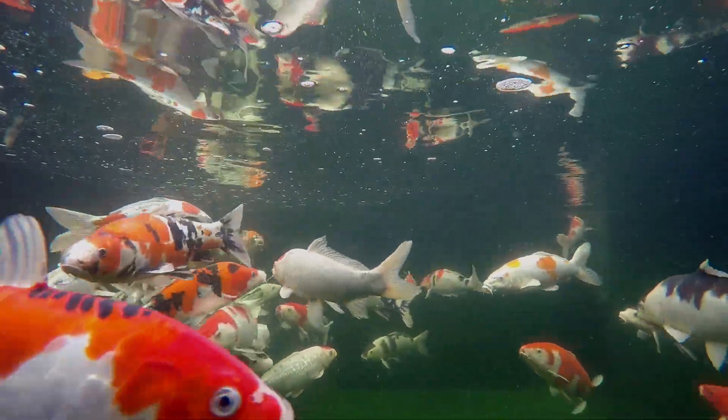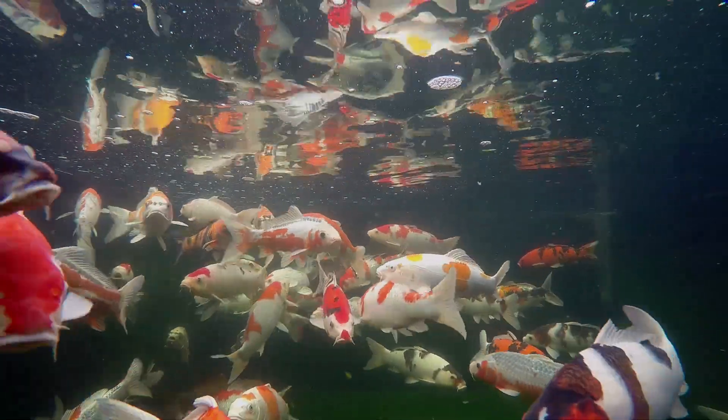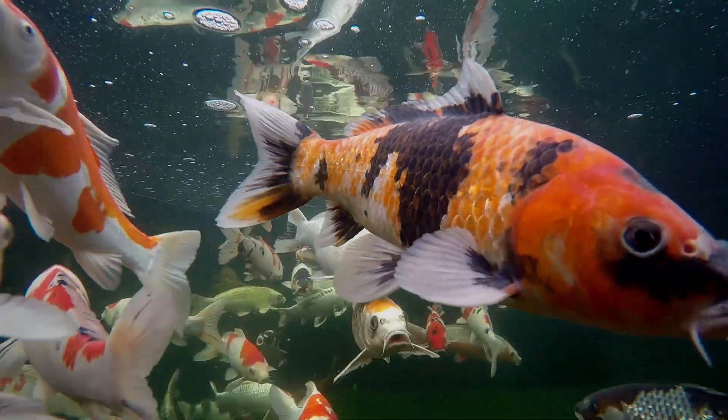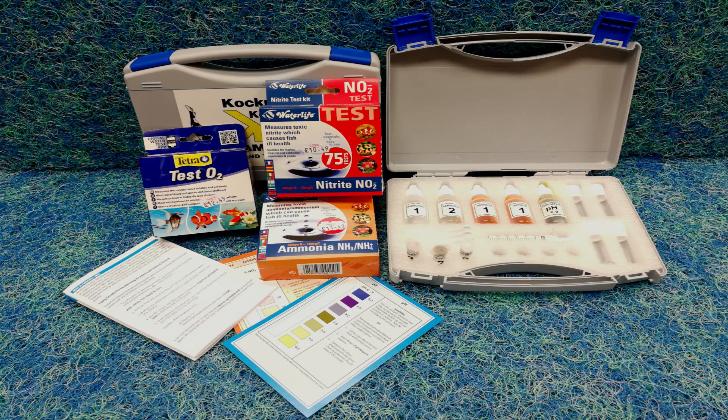It's all well and good to just assume that everything is okay with the water because everything appears to be okay with the fish and it has always been okay, but that view is naive at best. Sooner or later something will change and a problem will most likely ensue. The only way to know the state of the water is to test it with a proper testing kit.